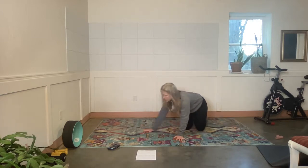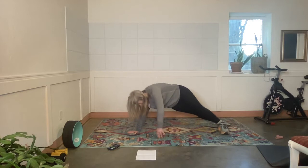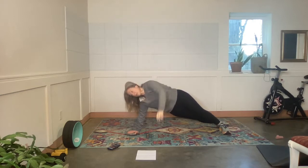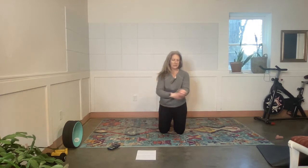Side plank. I'm going to try keeping my bottom leg lifted — we'll see how it goes. Exercise. It's challenging! 20 seconds left, friends. 10 seconds. Rest. Oh Donna, you're a slave driver! Side two. Exercise. Halfway. Rest.